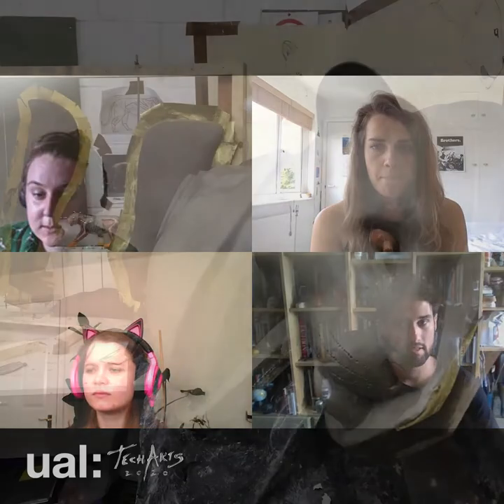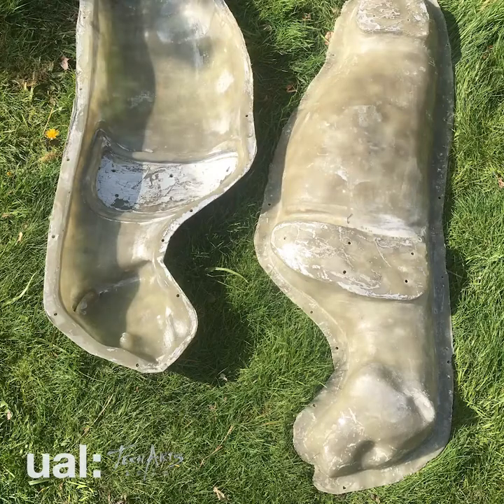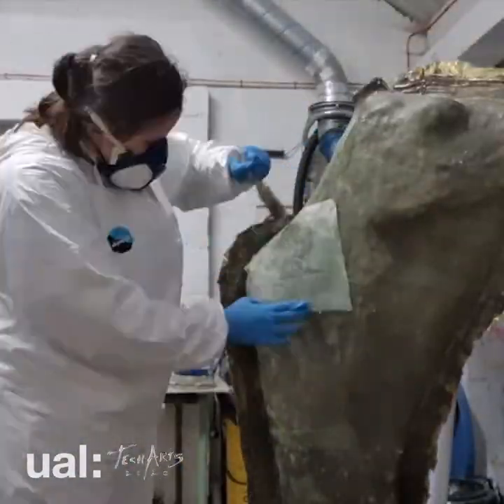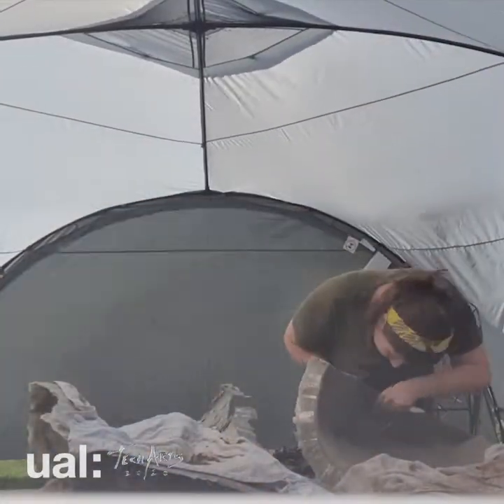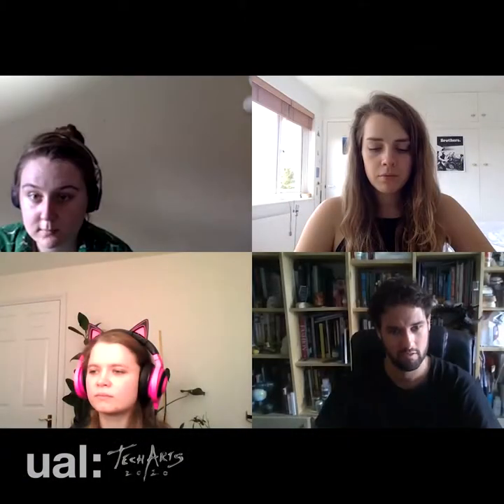We both did sculpting and fiberglass moulding with a core, so you can sculpt your piece, lay clay in the mould, and then remould the inside of that so whatever is clay becomes the skin. I think that was the same process for both of us.